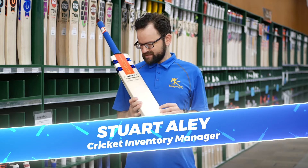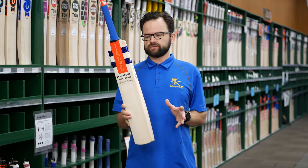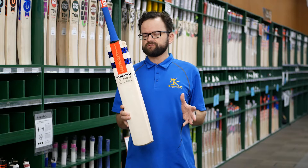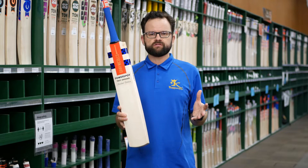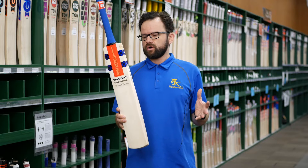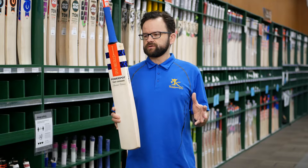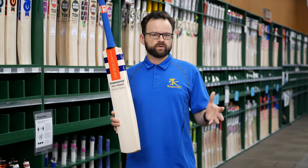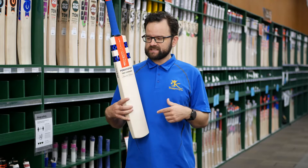Gray-Nicolls PowerSpot Test Opener Limited Edition — how good do these look? This is a special release from Gray-Nicolls, a reworking of the 93-94 version of the PowerSpot, used by some great Aussie cricketers: Michael Slater, Greg Blewett, and Matty Hayden. Absolutely unbelievable — these things look absolutely fantastic.